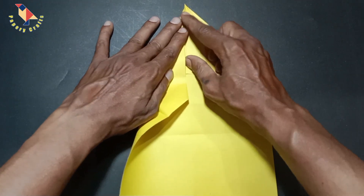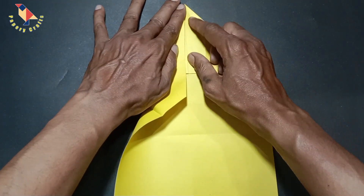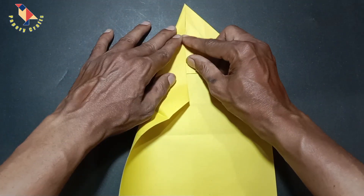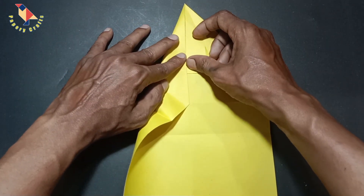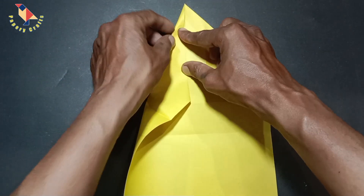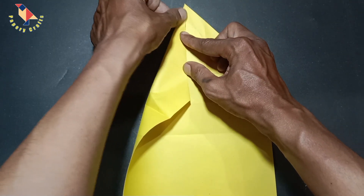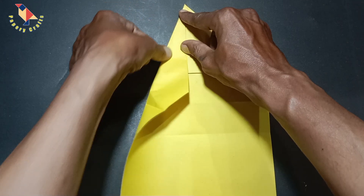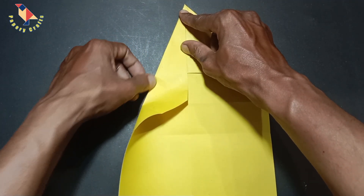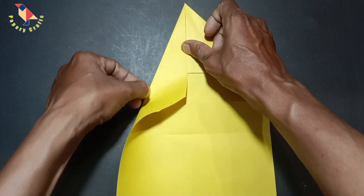I am going to do the same thing here on this side, creasing just that section. We have a really cool collapse coming up here. Now we can unfold and I am going to fold down along this bottom line along the existing crease we have.